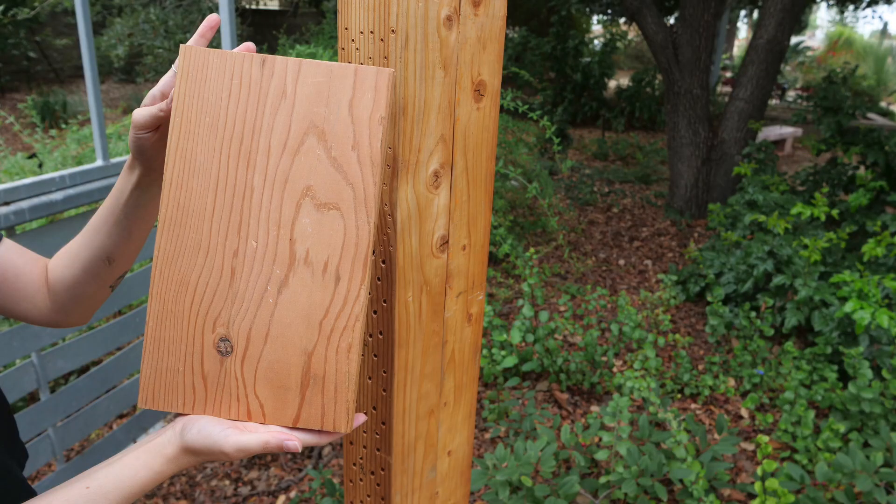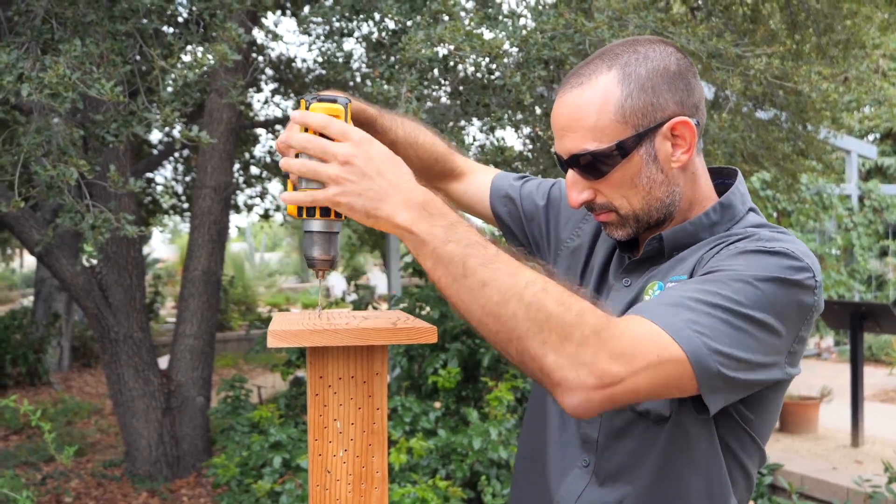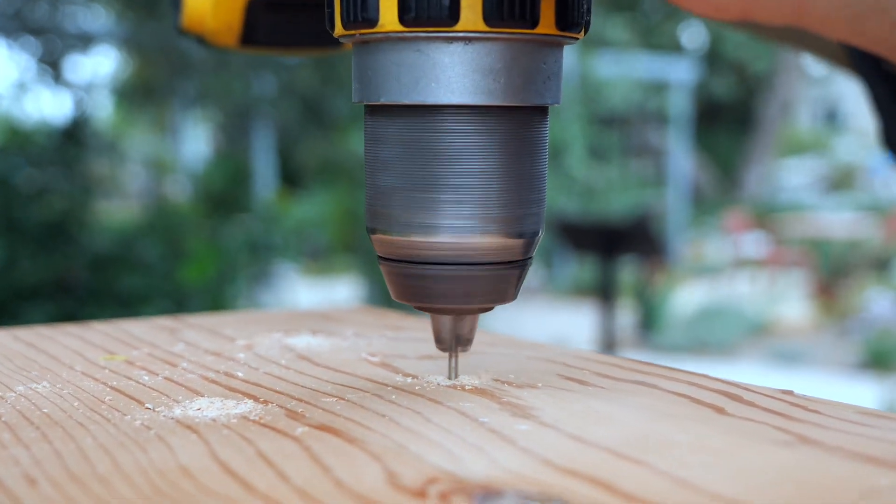I've never stayed at a hotel without a roof, so it's best that we add one. Adding a roof or an overhang will help protect your hotel from rain. We drilled four holes on the top and secured our roof with screws.